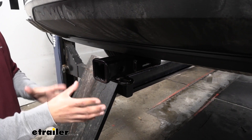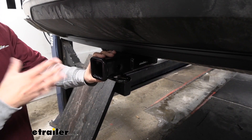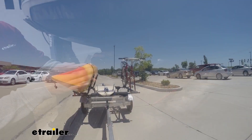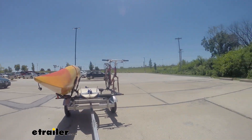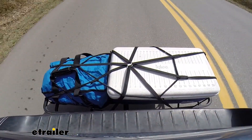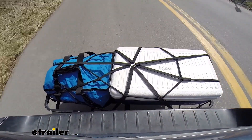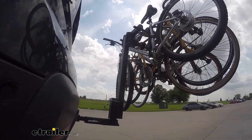Our hitch is going to be a Class 3, which means we get that 2 inch by 2 inch receiver tube opening. It's also going to have the widest variety of options for accessories. Whether we need to tow a trailer we can put a ball mount in there, or if we just want to take a trip with friends put a cargo carrier back here, or if we just want to hit the trails we can put a bike rack in and take some bikes with us.